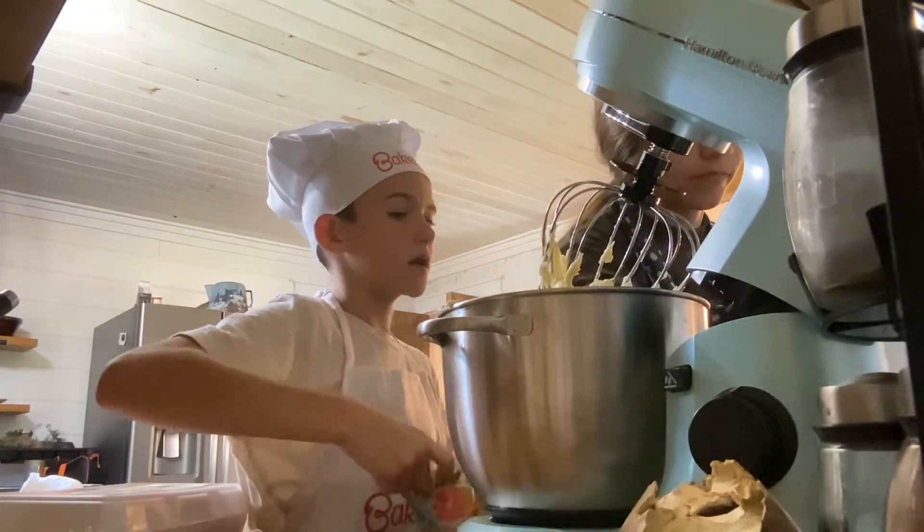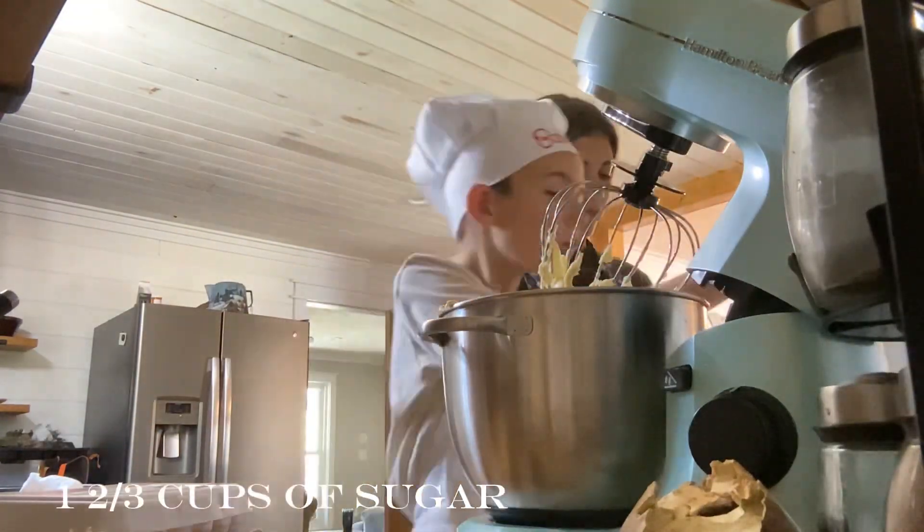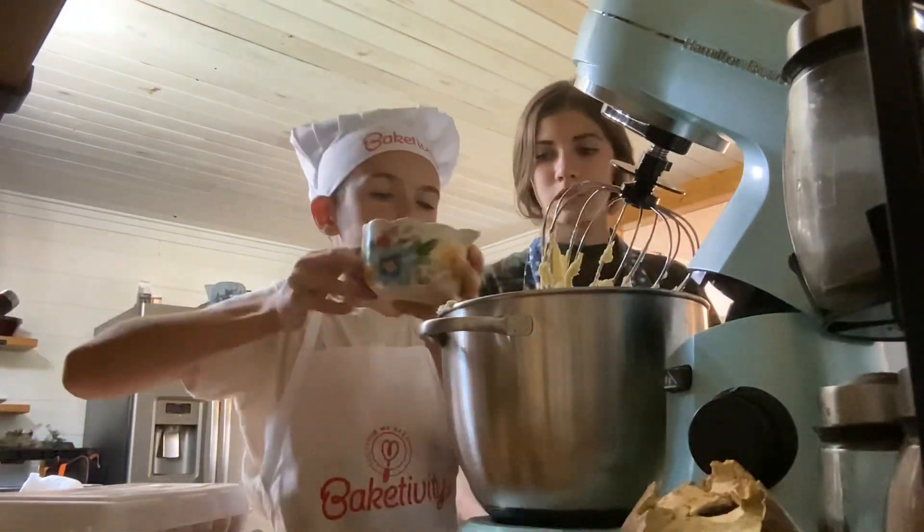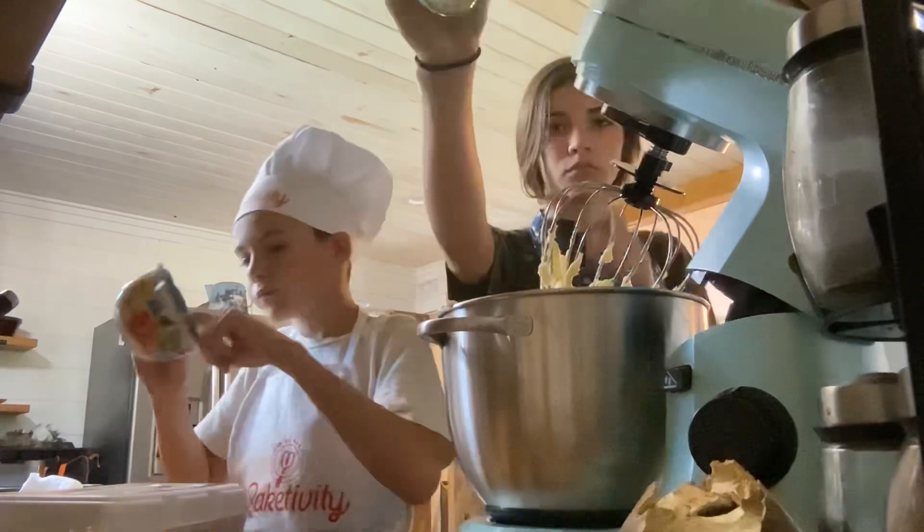Now we're going to use a cup and two-thirds of sugar. We're going to dump all of that into the mixer and start mixing.